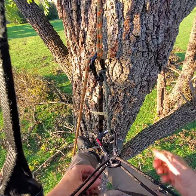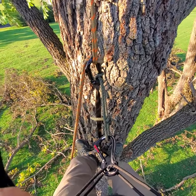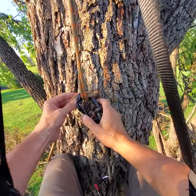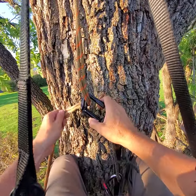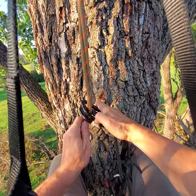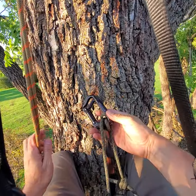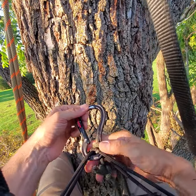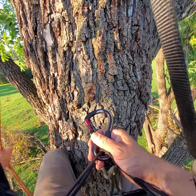The first step in the rappel operation is to remove the guard-a-hitch. Bring some slack in. I could stuff this in my saddlebag, but it's already attached to my redundant bridge, so I'm just going to leave it there — it's not going to affect the operation of the munter.